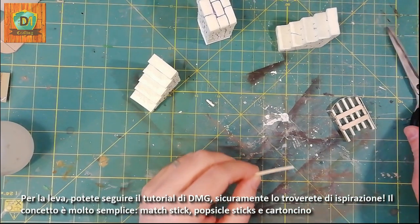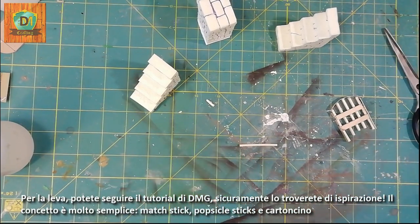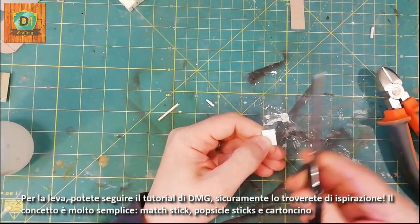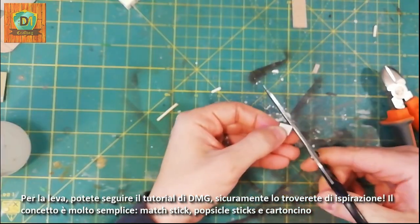For the lever, you can follow the DMG tutorial — surely you will find it inspiring. The concept is very simple: match sticks, popsicle sticks, and cardboard.